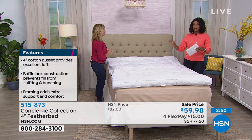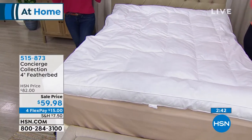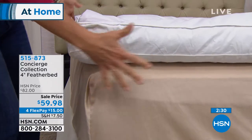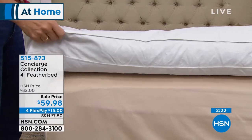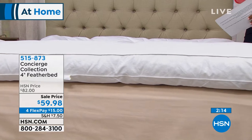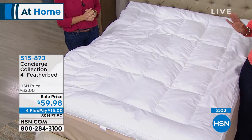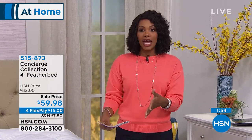Inside is 100% duck feathers — not a blend — and the fill is what matters when you price compare. Read the fine print because many products say 'feather bed' but contain just a tiny bit of feather and mostly man-made fill. You can see the difference in how it reacts. When you get it home, allow it to air out — it will be compressed. Give it about 24 hours, then put it underneath your fitted sheet.